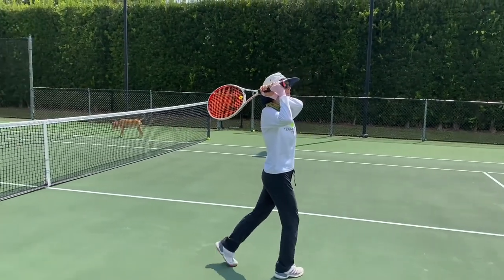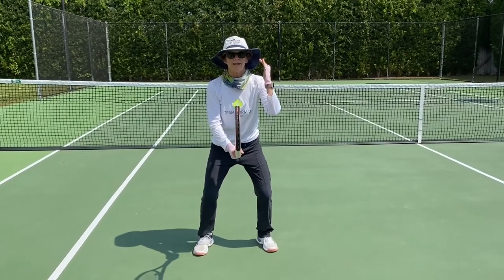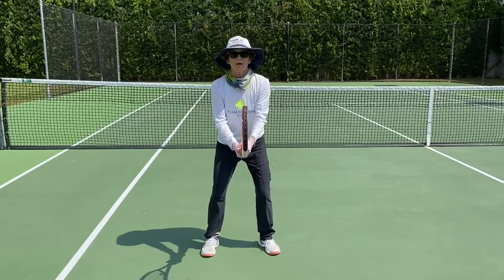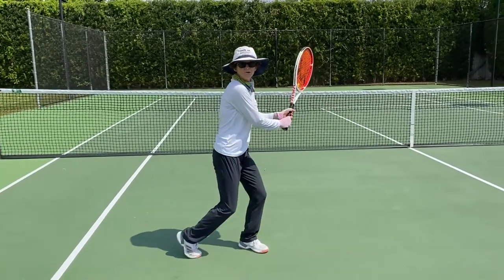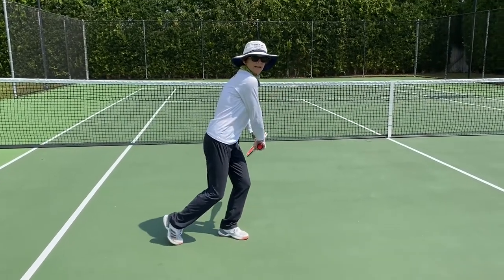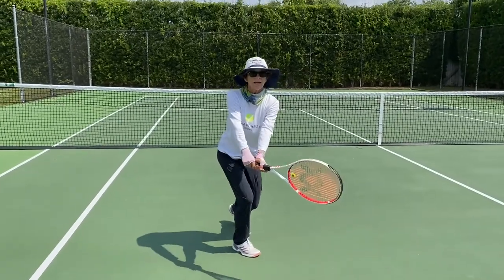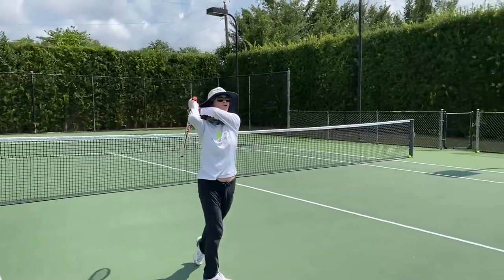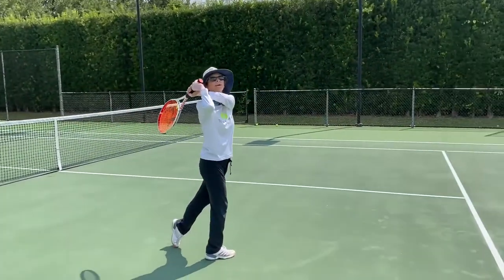Now I'm going to do the whole thing together. We're in our ready position, we see the ball coming to our backhand side, waiting in a forehand grip. The ball comes to the backhand — I prep, pivot, change my grip, drop the racket, relax my wrist, make contact in front of my right leg, roll the shot right over my shoulder, and pause for the picture. The butt of the racket is pointing at my opponent, and I've hit a perfect backhand.